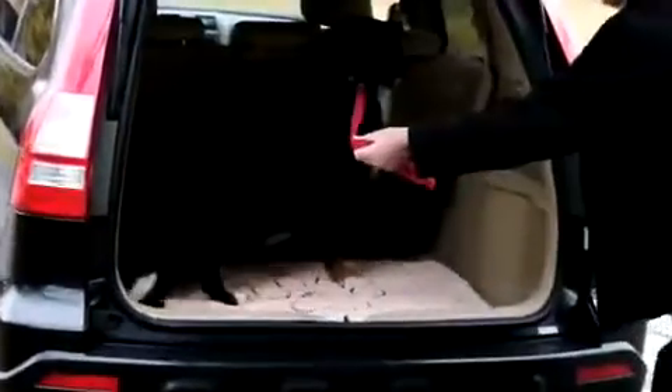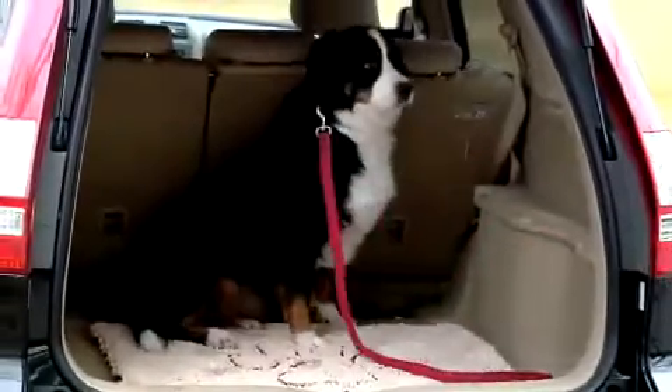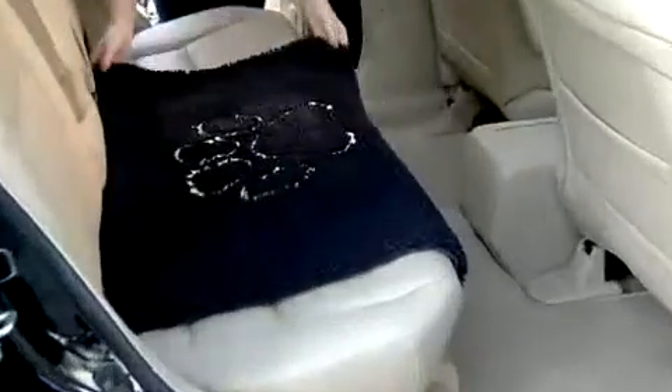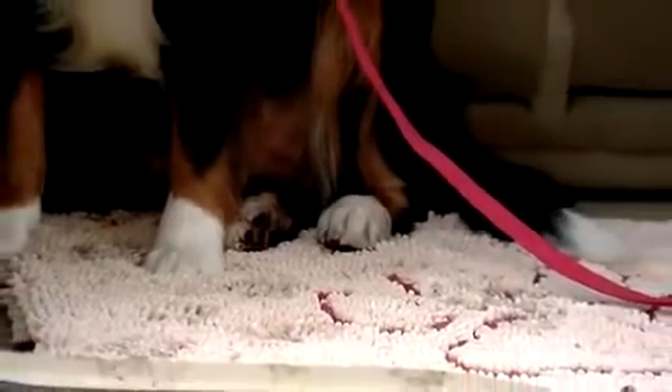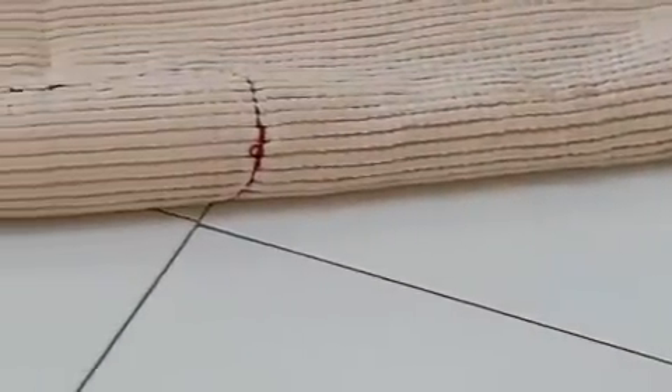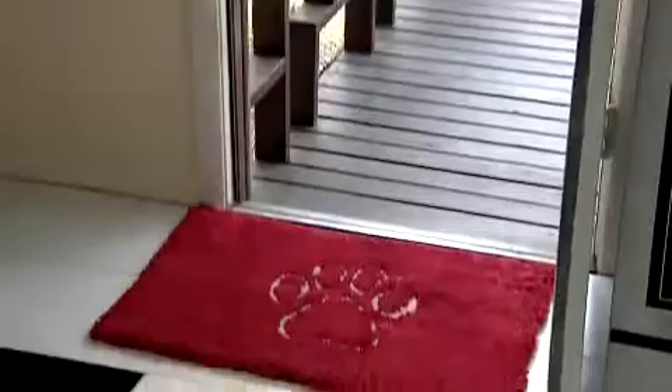We know dogs get dirty, but that doesn't mean our cars should too. Just place the mat over the car seats or lie it down in the cargo space and then let the mat go to work. The Dirty Dog Doormat also comes with a rubber backing to help it stay in place when driving or at the front door.